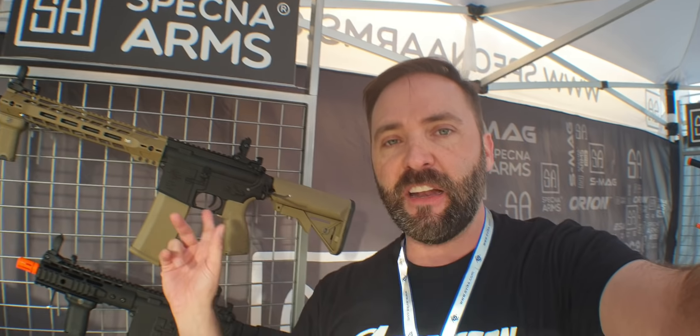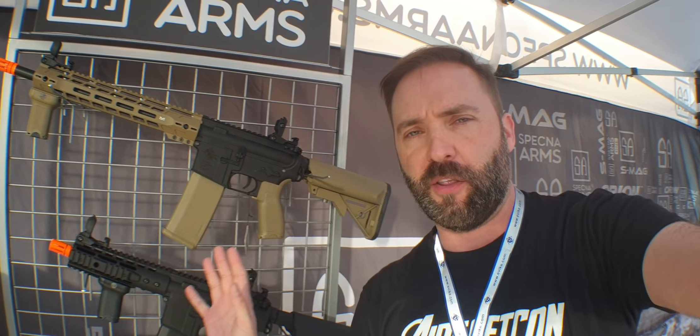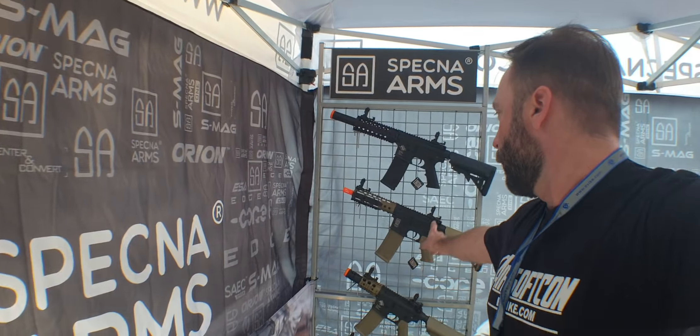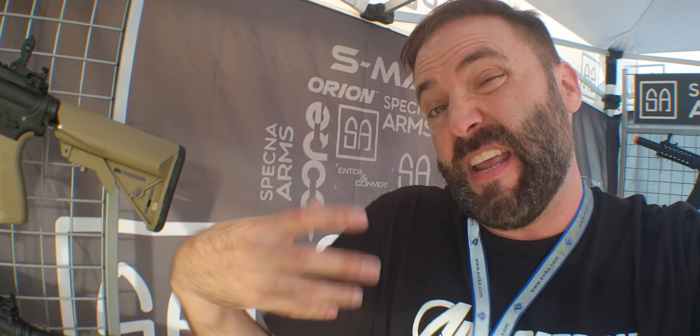There are two tiers. They have the Edge line, which is their high-end line — metal with deep engravings, nice rails, metal all the way through. And then they also have the Core line, which is polymer, much more budget-friendly. They share a lot of the same features, including quick-change spring systems that are true — you pull off the buffer tube and change the spring from there. You don't actually have to take the mech box out of the shell.